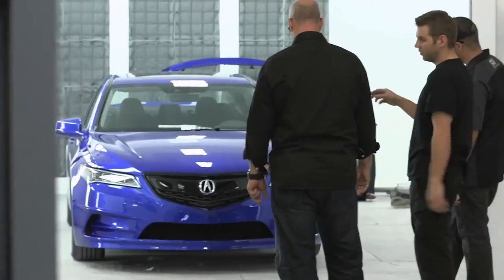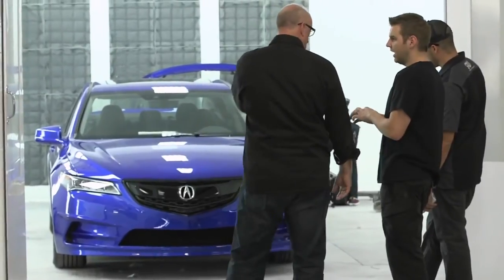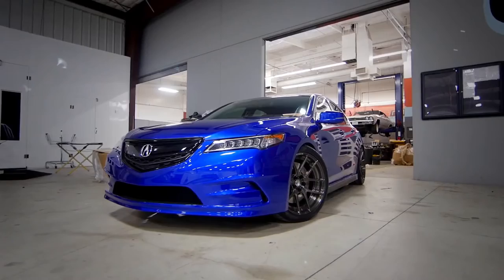Working with outside people is always going to open your eyes to a different perspective or other points of view — especially somebody like Galpin. I think the result you see is pretty impressive. I'm thinking everyone's going to be blown away by the car. It's a work of art for sure.